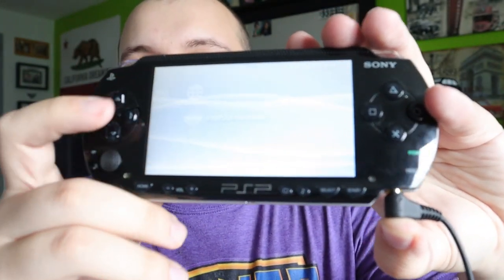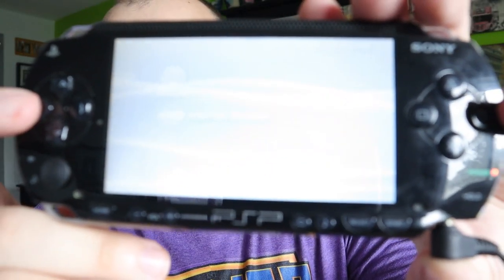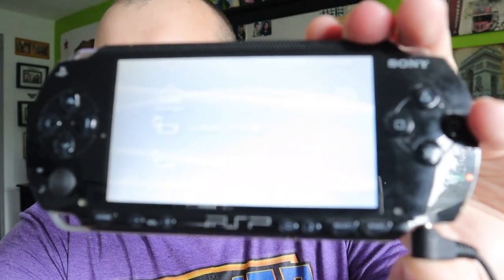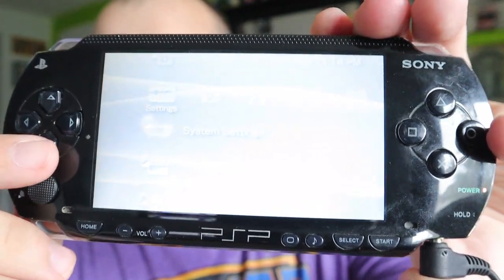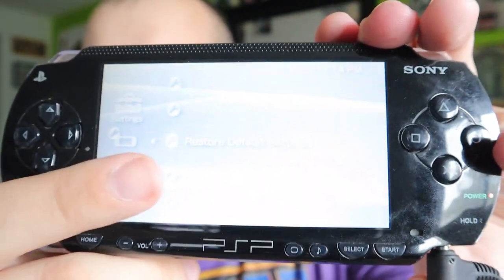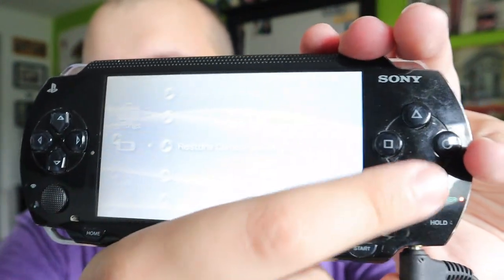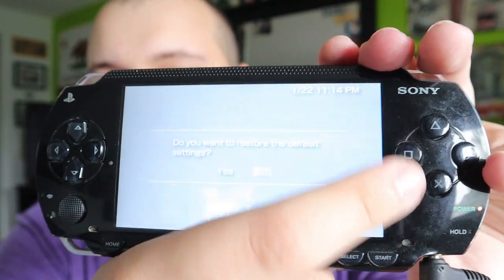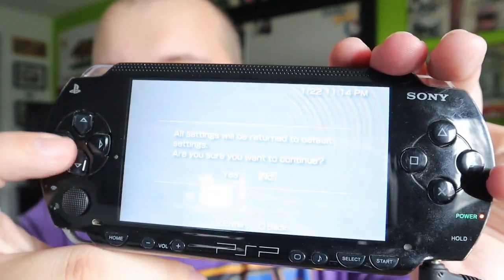First, on the 1000 model — it's a little difficult to see because it's a white screen — you're going to go all the way over to the right until you're on the Settings. Then press X for settings, make sure you're on Restore Default Settings, and press X here.